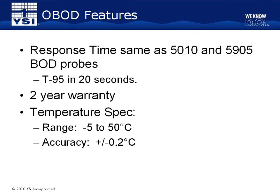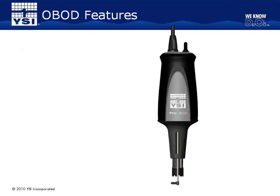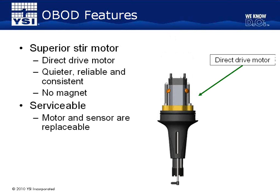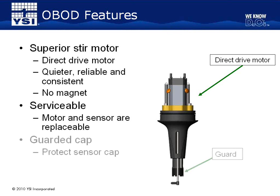The OBOD also carries a two-year warranty, while most other BOD sensors are only warranted for one year. The temperature sensor has a measurement range of -5 to 50°C with an accuracy of ±0.2°C. We chose a direct drive motor, which results in a quieter motor that rotates reliably and consistently. The probe itself is also serviceable, so if the motor or sensor needs replaced, it can be done affordably without having to replace the entire probe. The OBOD also features a guarded sensor cap that helps protect the cap if accidentally hit on the side of a bottle or other hard surface, which can really help extend the life of your sensor cap.